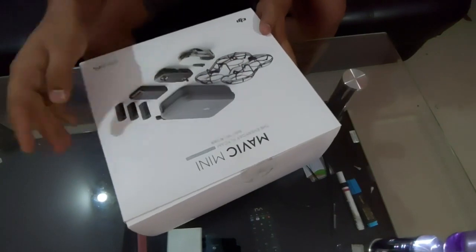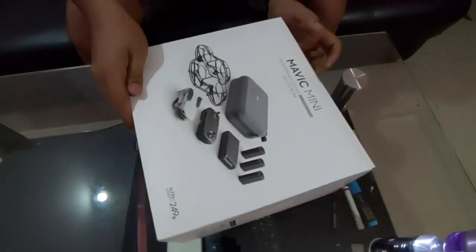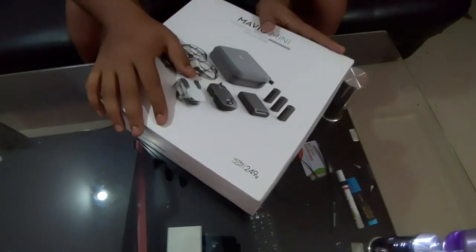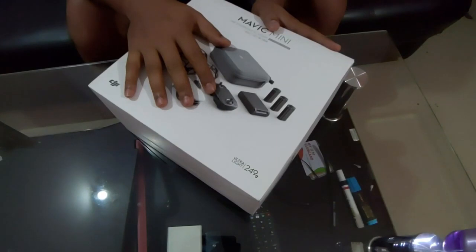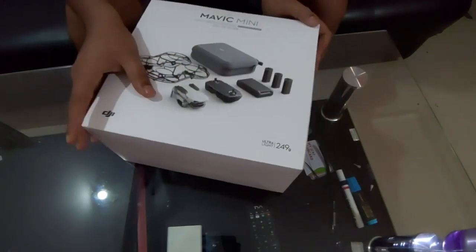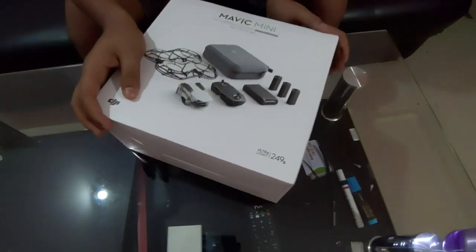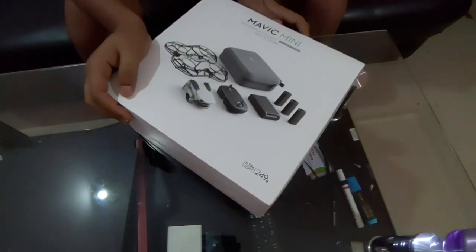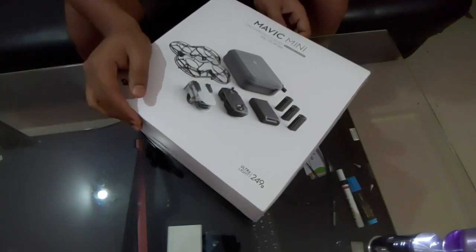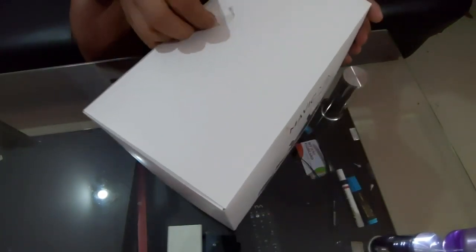This box is a complete Mavic Mini Fly More Combo package. The best thing about this drone is its weight — approximately 249 grams. In India, you can fly drones up to 250 grams under the nano category, so you don't have to worry about registration. You can fly it without taking permission from the Digital Sky app.